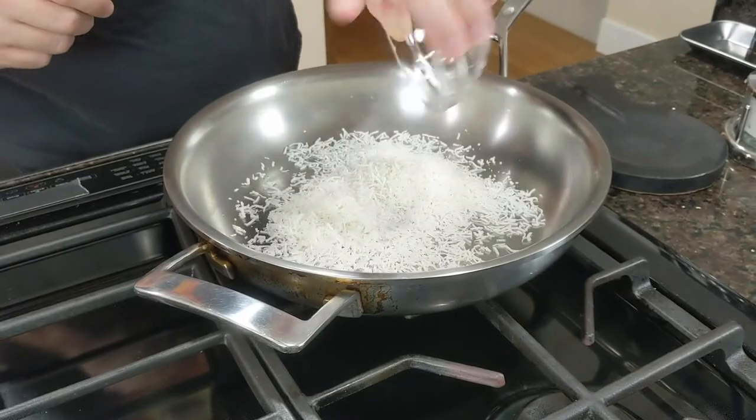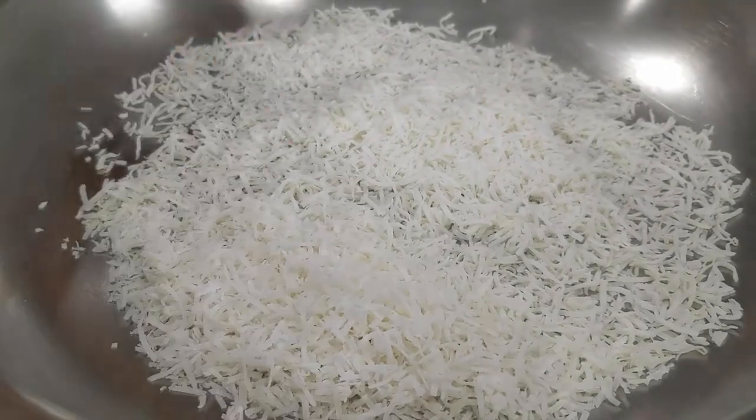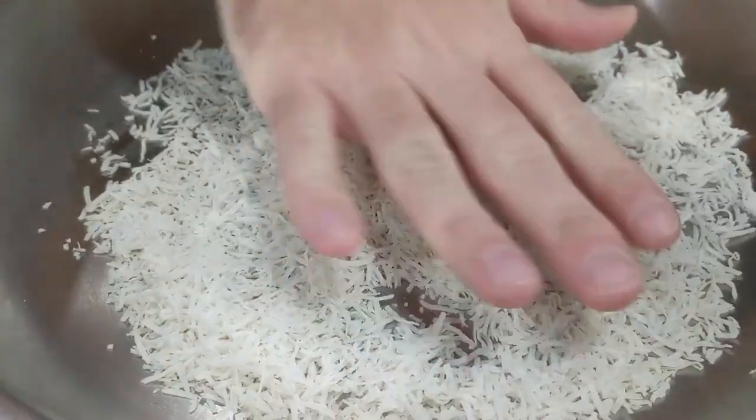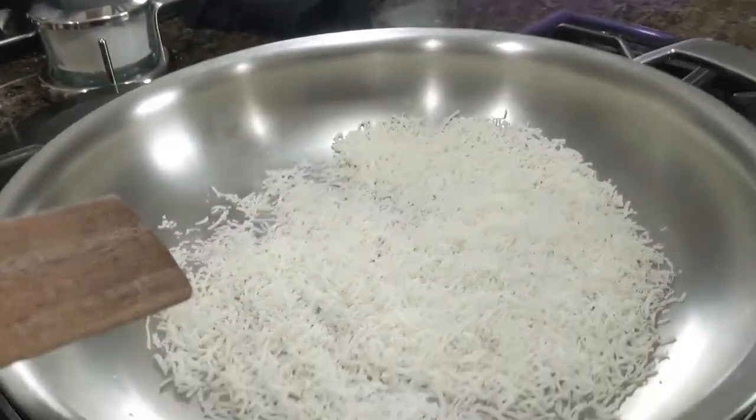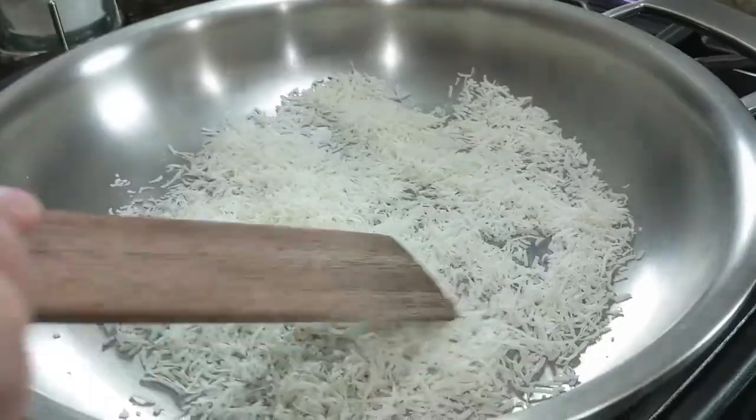Toasting your own coconut is easy. First, get a pan onto medium heat and drop your coconut in there. Let it cook for about seven to ten minutes until the coconut turns light to medium brown. The bigger the pan you have, the better, because you want most of the coconut touching the pan directly, as opposed to piling on top of each other, because then you're gonna get a more even toasting.